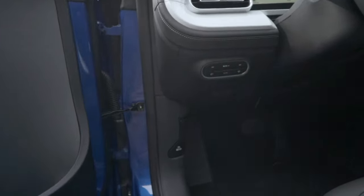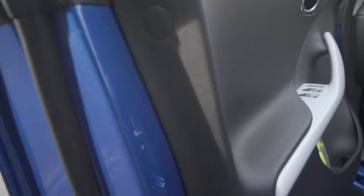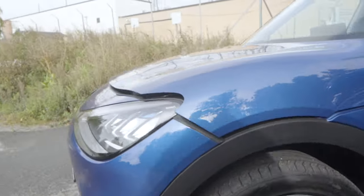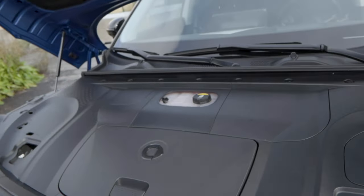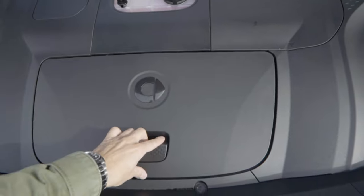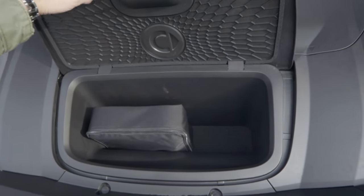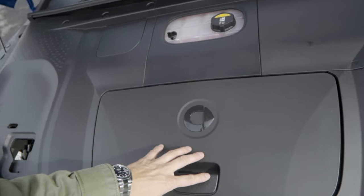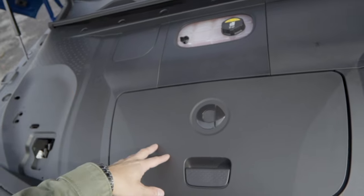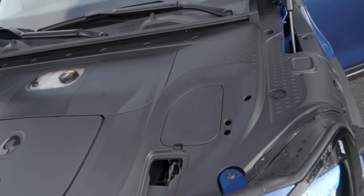Before the interior, let's take a look at the frunk. You have a latch here on the driver's side - you do that twice - and then the clamshell opens up. Just pull it up and you have a cover. It's a very small 15-liter frunk. It's nice to have to store away cables and stuff like that, but really it's too small to be practical.